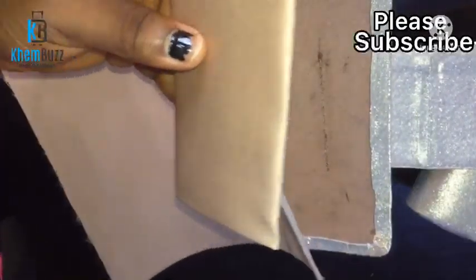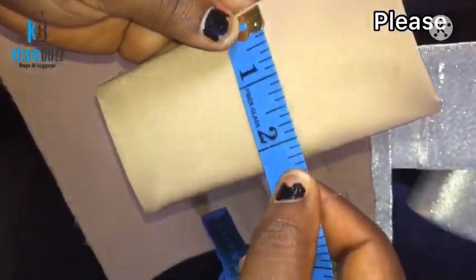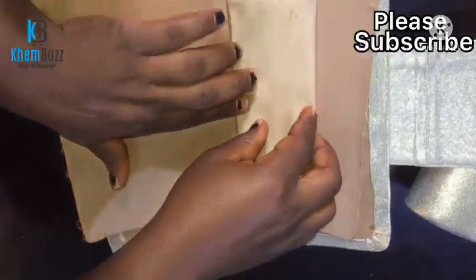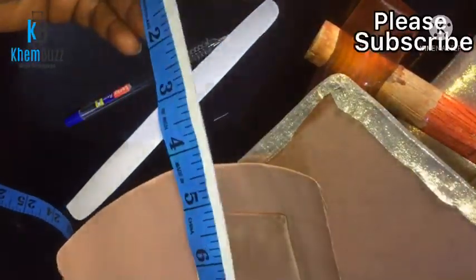The next thing is the pockets. The width is 5.5 inches and the length is 2.5 inches. I didn't take a full separate measurement for how I'm gonna stitch it — I just stitched it together to bring out the shape.